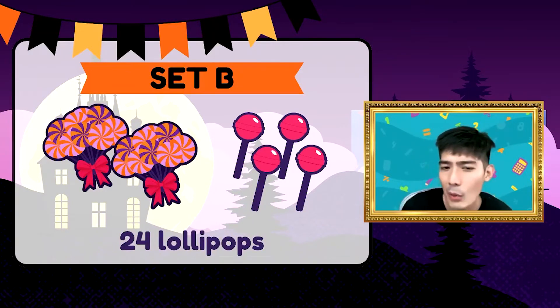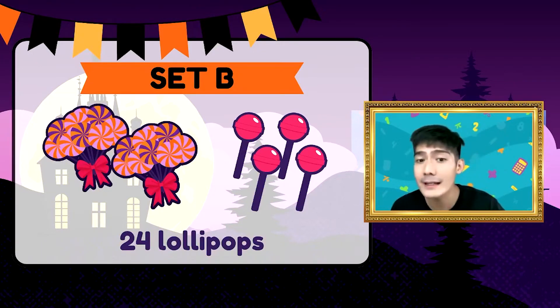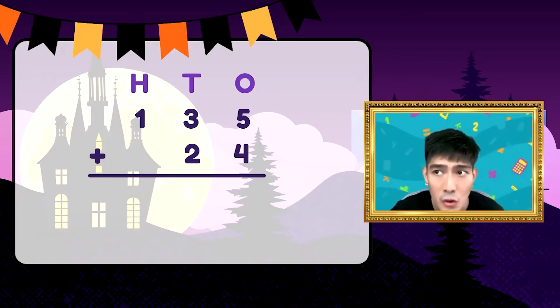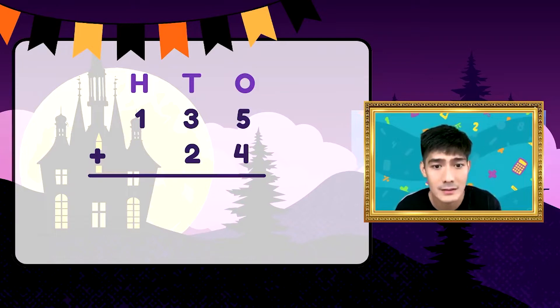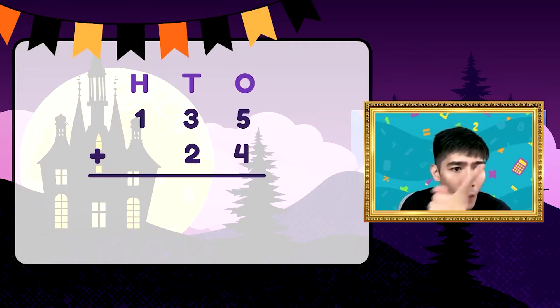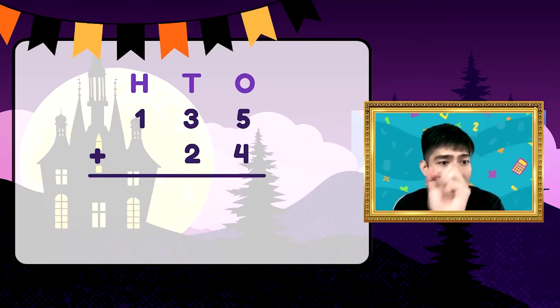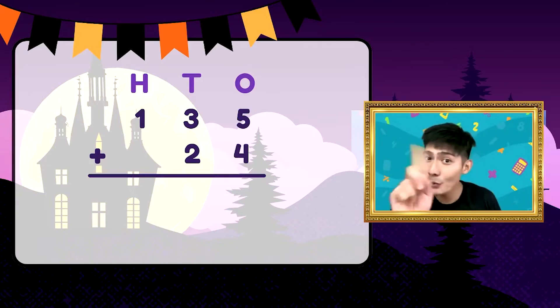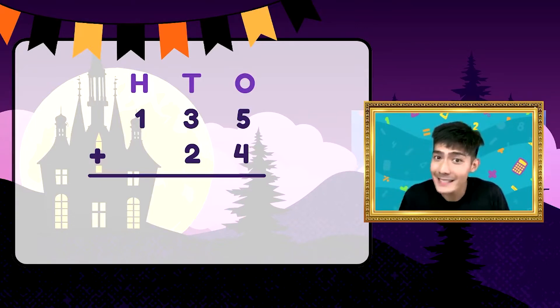Gagawin na natin ng dalawang steps para ma-add ng dalawang sets of lollipops. Ang unang step ay ihanay po natin — or ipagtapat natin yung hundreds, tens, at ones. Nakahanay na, i-align natin yung mga digits. Kasi yung one nasa hundreds place, yung three tens place, five nasa ones. Yung twenty naman sa twenty-four, nasa tens place yan. Huwag niyong ilalagay sa hundreds place kasi mag-iiba yung value natin, mag-iiba yung sum.